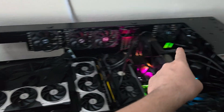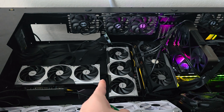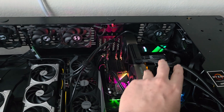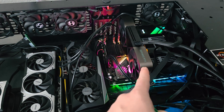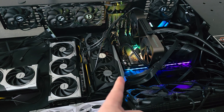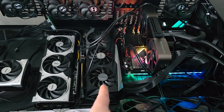I have one power supply right there and one power supply right there. These two 5080s are on this power supply. This power supply is running the motherboard, the CPU, and all that stuff. This 5080 Founders Edition and this 3090 — and you're probably wondering why I have a 3090 in there, but it's actually better for AI because it has more VRAM: 24 gigabytes versus 16.